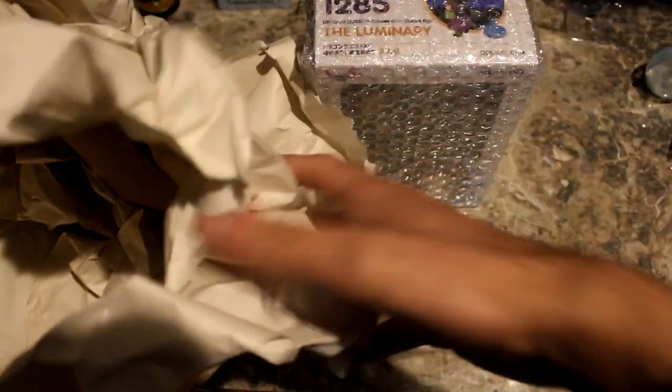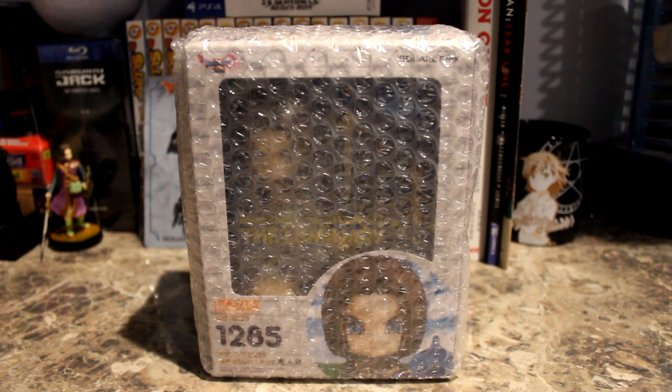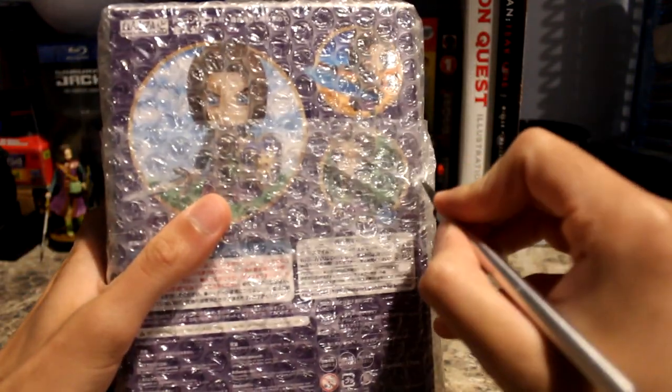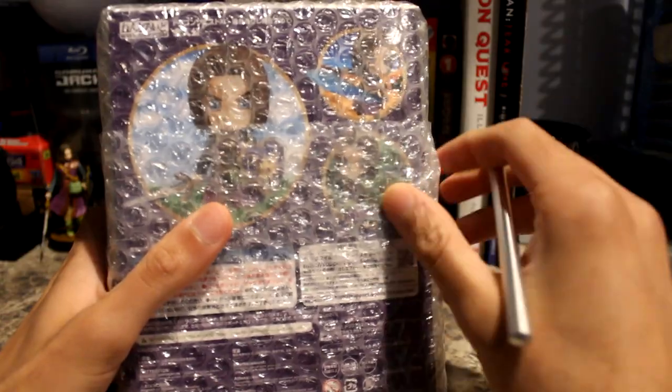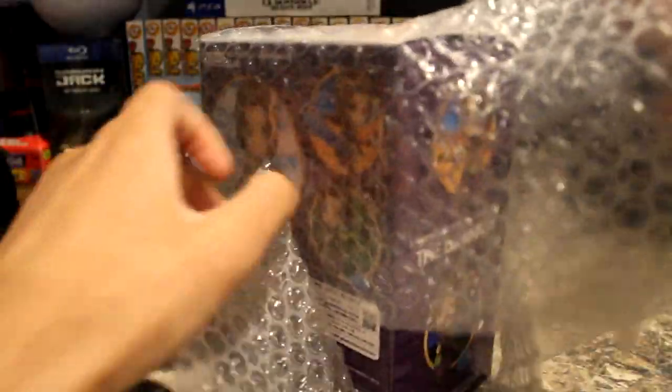It has a bunch of bubble wrap around it. We'll set that down and put this aside. Now that we've got that out of the way, we're going to need to get this out of the bubble wrap first, so I'm going to make a quick cut here and take that off so we can get a good look at the box.